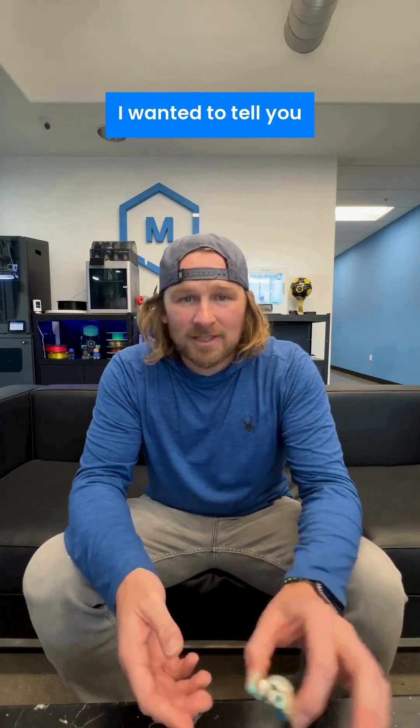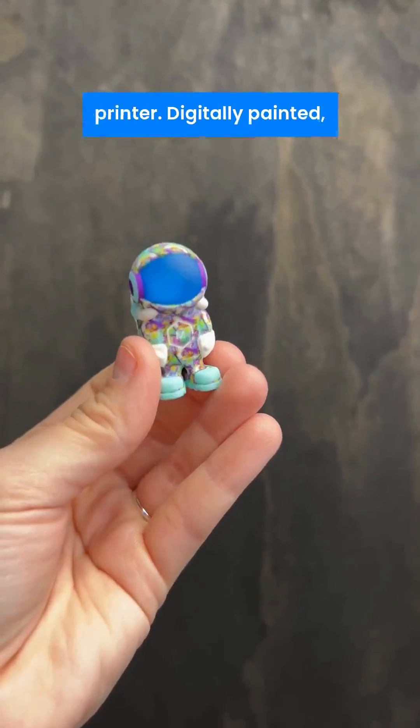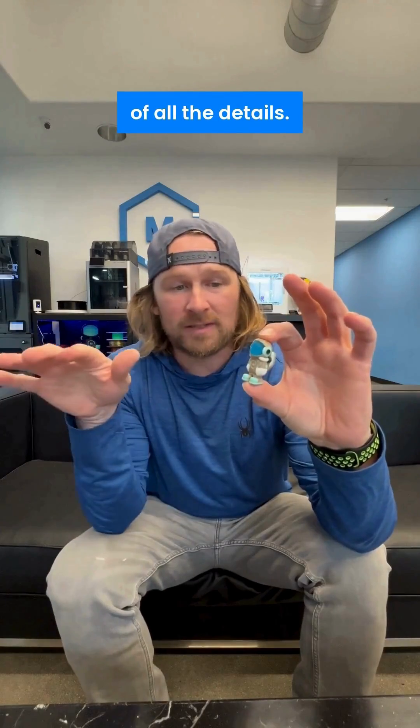Hey, I'm Dave from Matter Hackers, and I wanted to tell you about the Mamaki full-color 3D printer. This is a fill that printed, and it came straight off the 3D printer. Digitally painted, and the printer takes care of all the details.